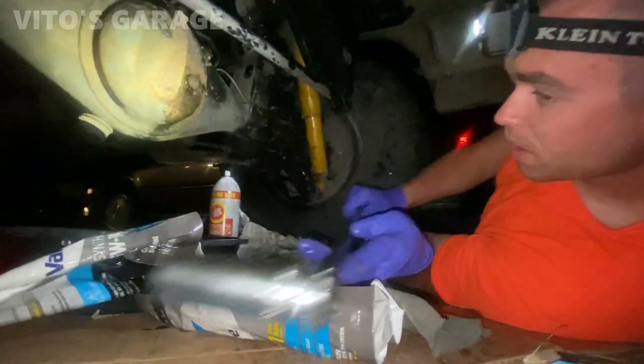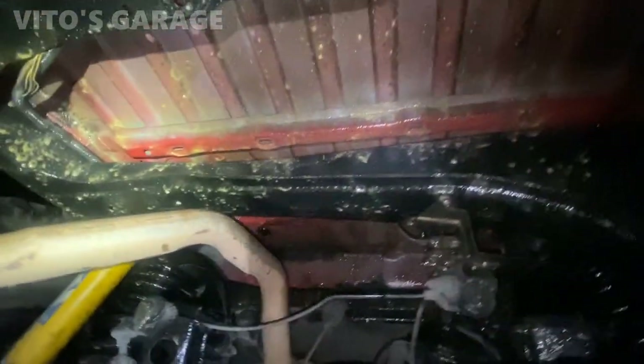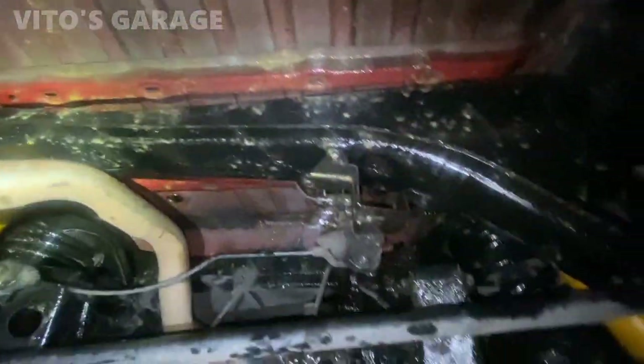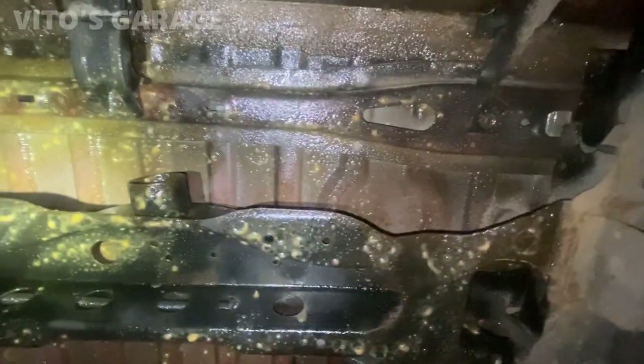There you go — German type. Well, there it is. Everything is fluid filmed. We only used one can so we're gonna need some more, but everything is looking amazing and preserved.